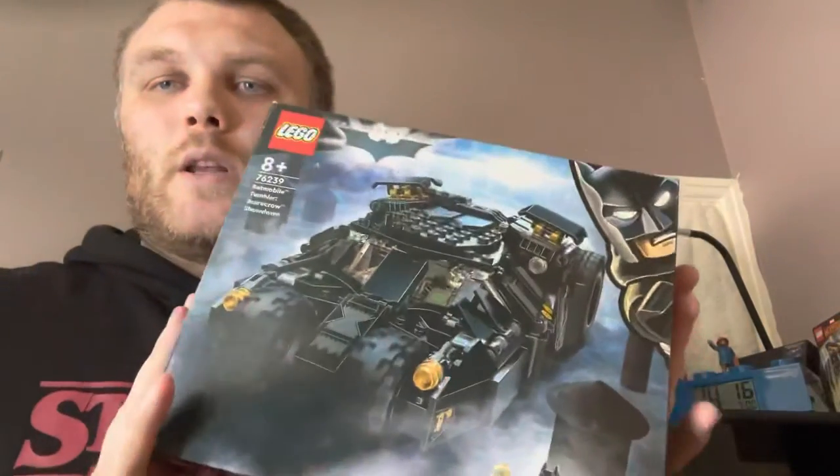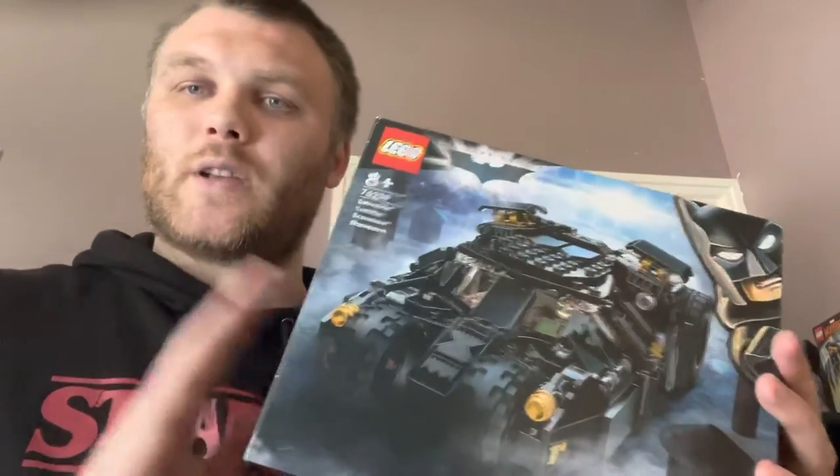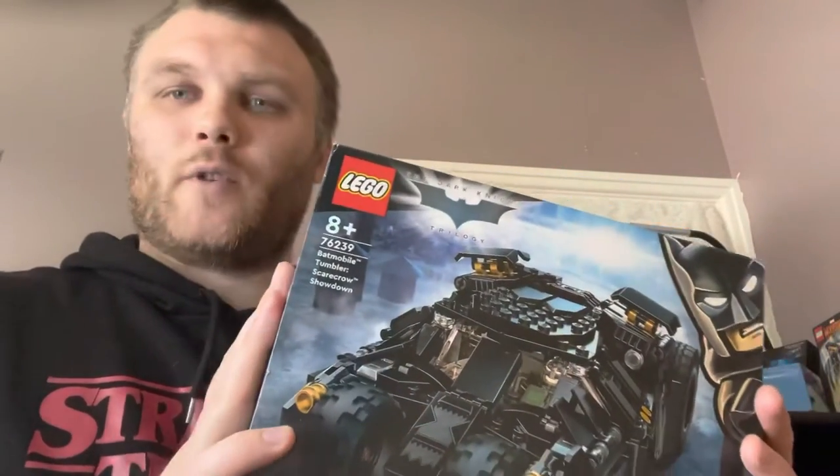Hello, welcome to MR136A ordering. Today's video was meant to be of me building the Dark Knight Bat Tumbler Scarecrow Showdown set, however I didn't record myself building it.